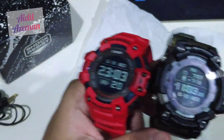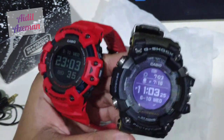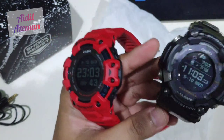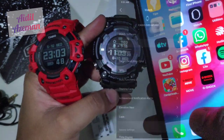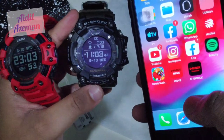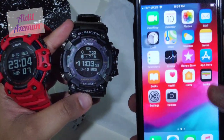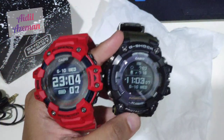I forgot to mention that both watches use different apps on the App Store and Play Store. The GBD-H1000 uses an app called G-Shock Move, while the Rangeman uses the G-Shock Connected app. Both apps are very different — one is for navigation and one is for exercise.